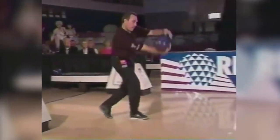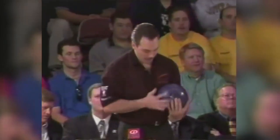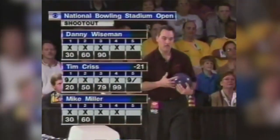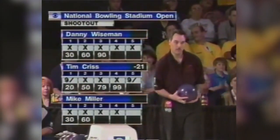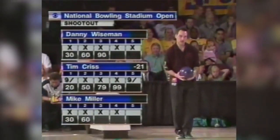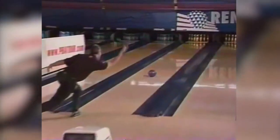Right now when it comes to successful one-hand no-thumb bowling, the person everyone will think about first is Tom Doherty. But the first person to really be successful doing it this way was Mike Miller. Since there is really no one online talking about how to bowl this way, when I decided to change how I bowl, the only way I could learn was to go on YouTube and look at Tom Doherty and Mike Miller. So this video will be what I picked up from watching Mike Miller.